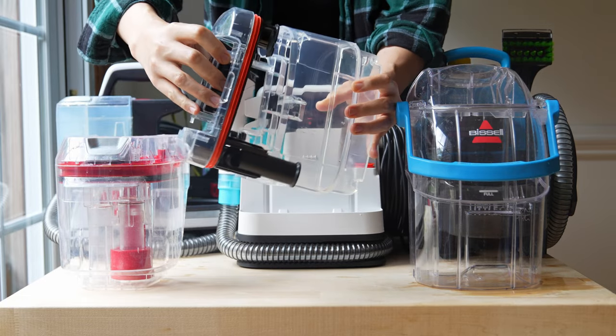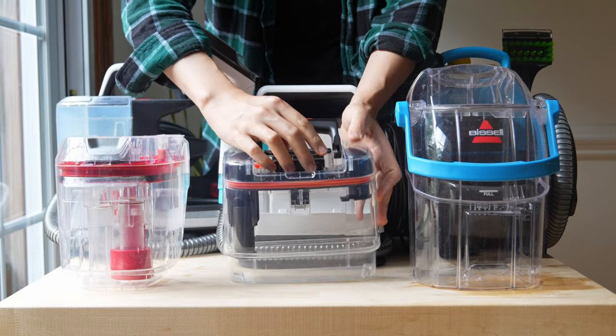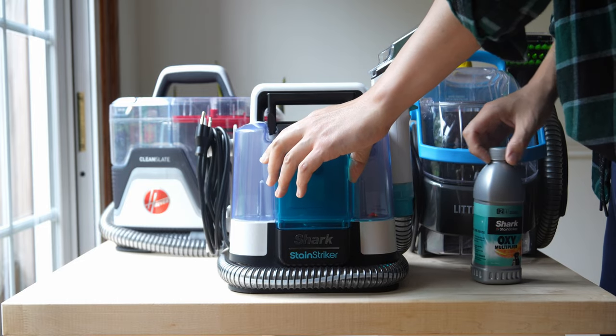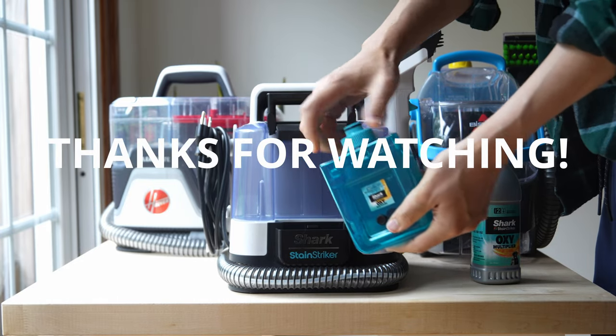Thanks for watching, everybody. This is the Shark Stainstriker — I like it. Now, is it going to be enough for you? You've got to decide for yourself. If you have any questions, leave them in the comment box below, and hit that like or subscribe button because it really does support our channel. I'll see you soon.